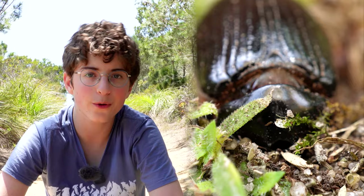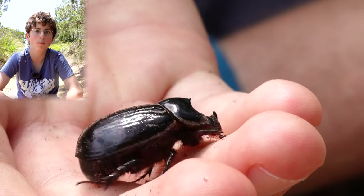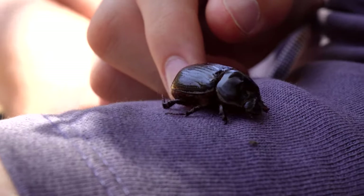When a rhino beetle or any beetle is clinging to you, you might find it difficult to remove because if you try to pry the beetle off it will cling even more tightly. Instead of trying to pry or pull the beetle off, which can hurt it, gently stroke the beetle's elytra like this. See how he's loosened his grip and is now walking away?